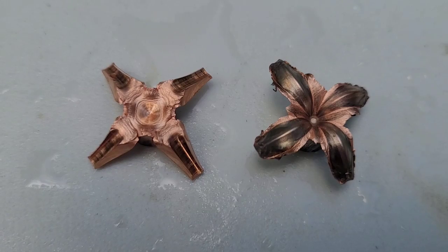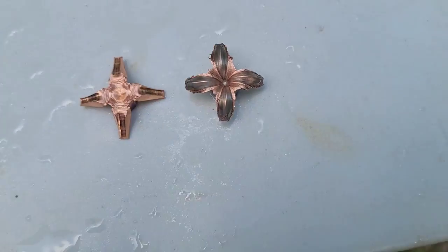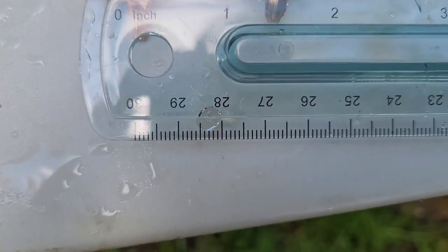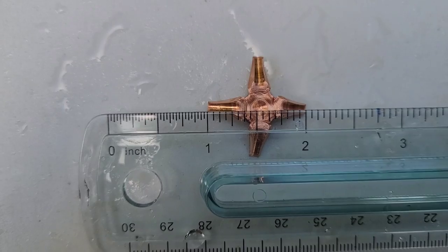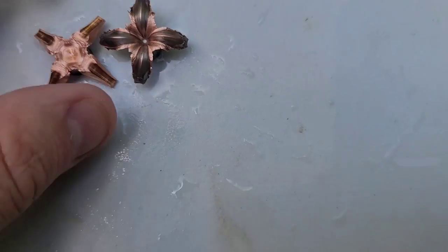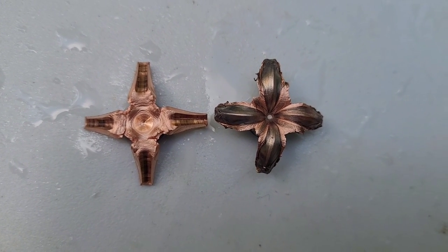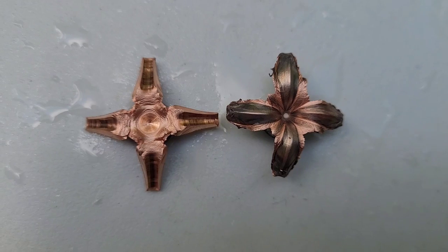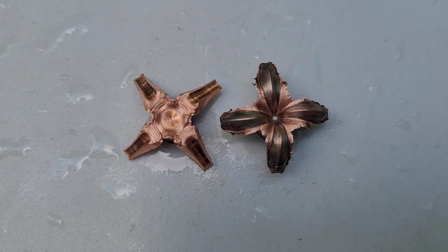Here they are side by side — they both opened up as advertised and as they were supposed to. For the MHP, it looks like it's coming in just under an inch. The Interceptor's actual expansion is just over an inch — I would give it an inch and a sixteenth maybe. Expansion-wise, the Interceptor is going to win it. I think the Norma MHP is actually going to go further into ballistics gel, around 10.5 to 12 inches, and you're looking at around 8.5 to 10 inches for the Interceptor.